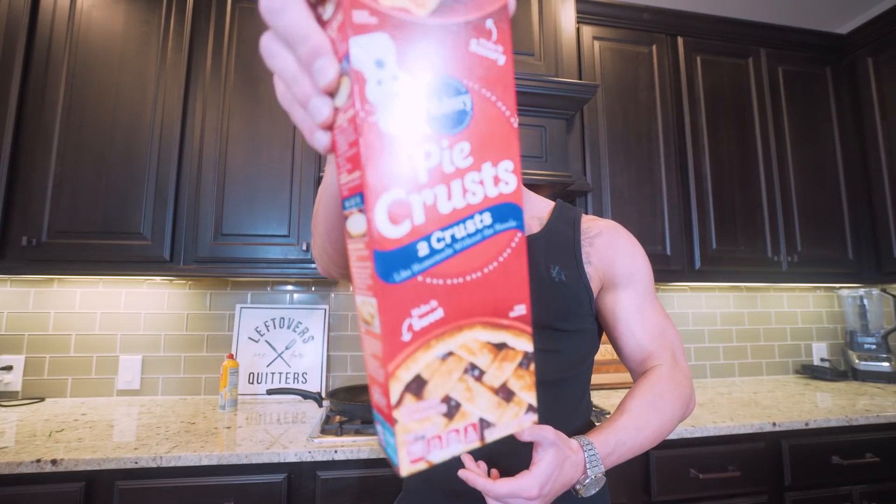In today's video, we're going to take the term pizza pie to the next level. For our crust, to save on time and also give it a completely different vibe than what you're used to, we're going to be using a pie crust. I'm telling y'all, wait till you see how this turns out.